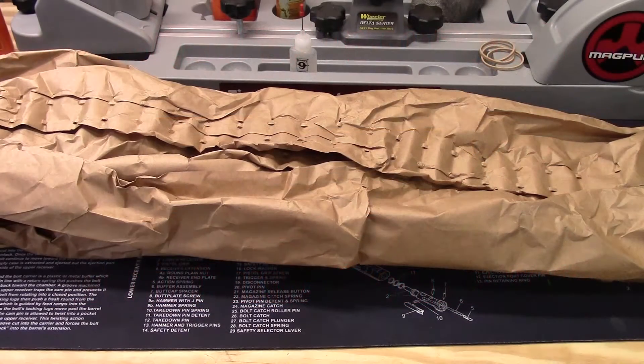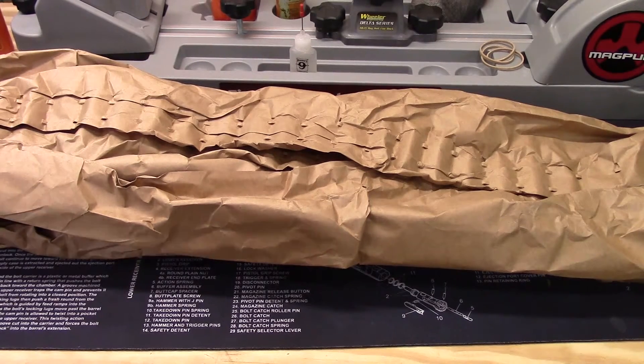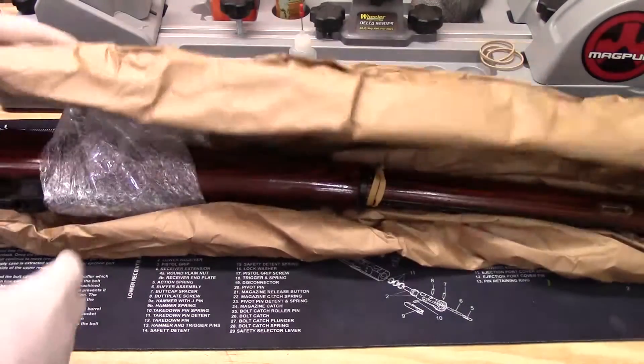Hi guys, just doing a quick unboxing video here of a recent Mosin Nagant that I picked up from Classic Firearms that they had in stock again. This is a round receiver with a laminate stock. Those don't come up as often, so I figured I'd snag one. I just wanted to show you what condition this batch came in — I just pulled it out of the box, so I'll unwrap it here real quick.